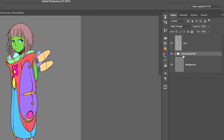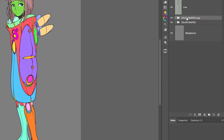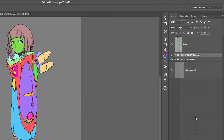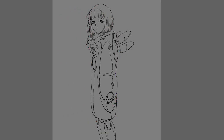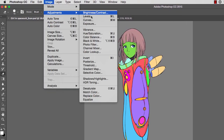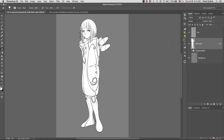Next we need to duplicate our color shapes group and collapse that duplicate into one single layer by dragging it to the Create New Layer icon. From the layers palette options, choose Merge Group — this takes all the contents from that group and merges them into one single layer. If I hide the color shapes group, notice we now have one single layer with all the colors. This will be the layer we paint on and also use to create our shadow. I'll double-click the name and call it 'color layer,' lock its transparency pixels, go to Hue and Saturation, click Colorize, and make the whole thing white. Now we're ready to paint our character.